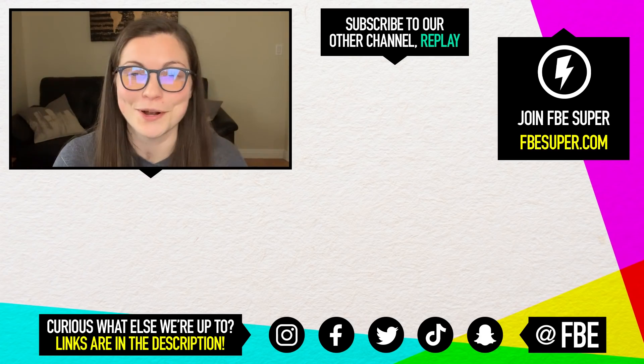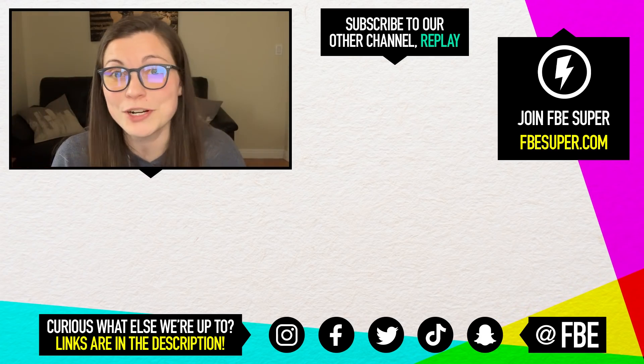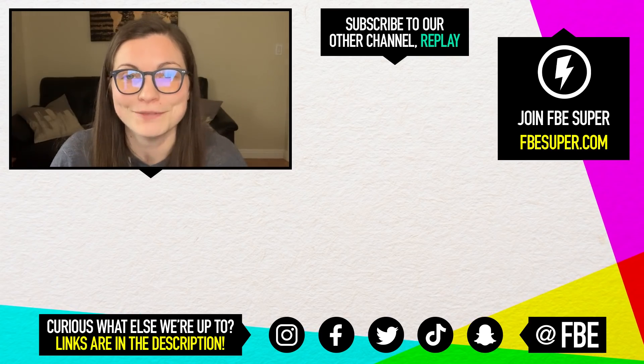It's Sierra, React producer. Thanks so much for watching this episode. Don't forget to subscribe to our channel here, but also subscribe to our other channel, Replay. Links are down below. Bye, guys.